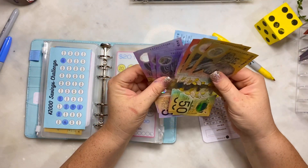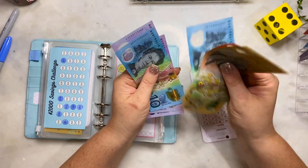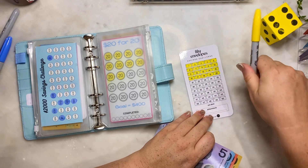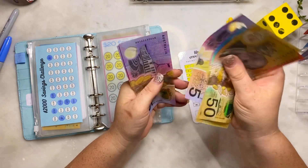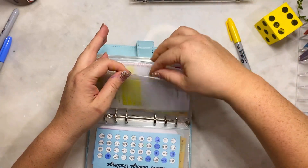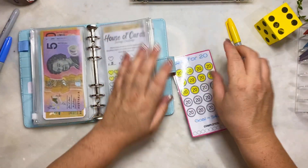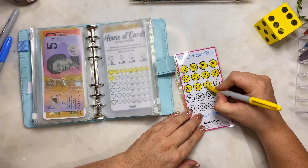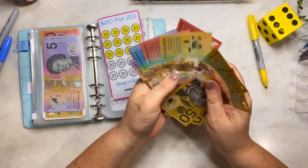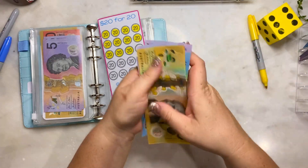Look at that money running out after all that - $700 or $1,200 goes down quickly! So we have $50, $110, $150, $170, $180, $190, $210 in our fifty envelope challenge. I think we're making a good dent. Twenty for twenty - we'll put in a $20 note for this one. So we have $50 through to $220 in there.